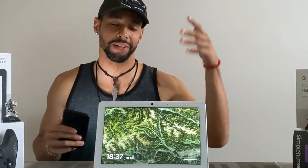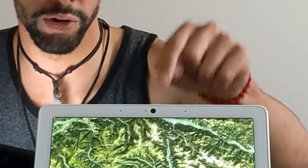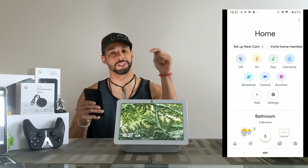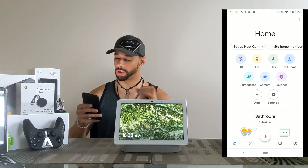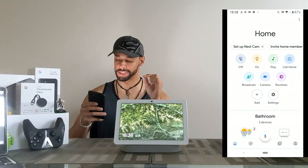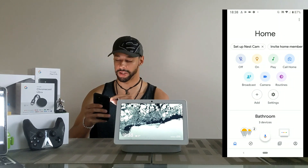Okay, so it's time to proceed to the next step. We know on the Nest Hub Max we have the Nest camera right in the center. I went ahead and threw a screen recording in the video — we're going to try to set this up. Here we are in the Google Home app, and at the top it automatically shows up and says 'Set up Nest Cam.'